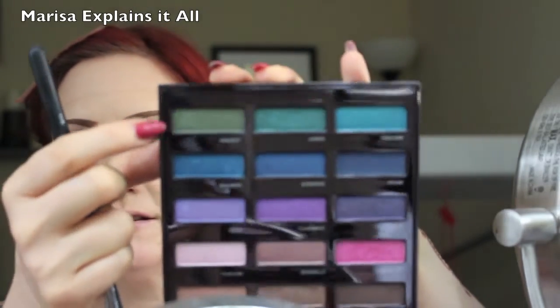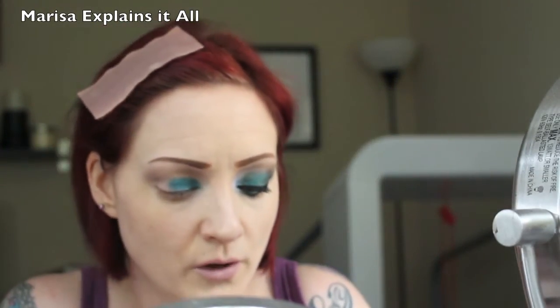I take the shade and just put it in my crease a bit and blend it up to add some color. It has little silver glitters in it that really stick — they don't fall out, which is good. Then I'm going to take a flat paddle shader brush and go into the shade Junkie, which is this teal green, and put that on the first half of my lid. One swipe and there's not really much more that needs to be added, which is kind of crazy. Then I'm going into the shade Protest — I really like it, it's like a beetle green — on the outer half.